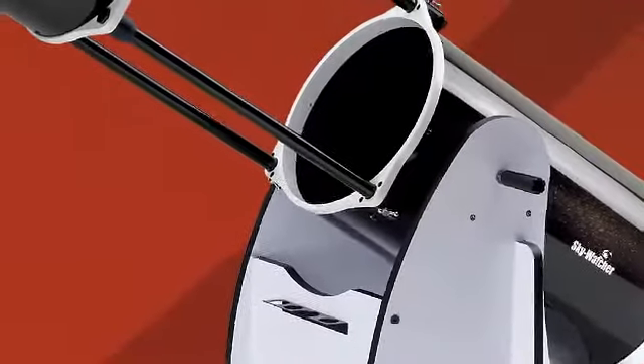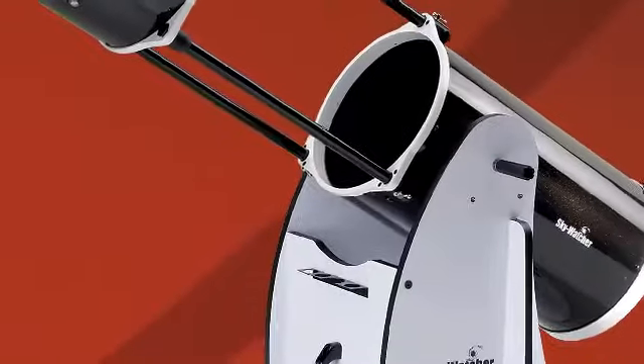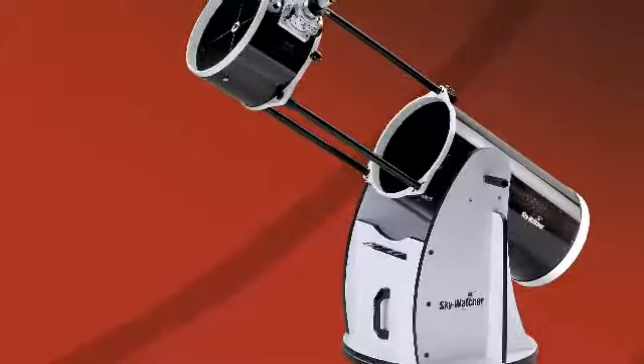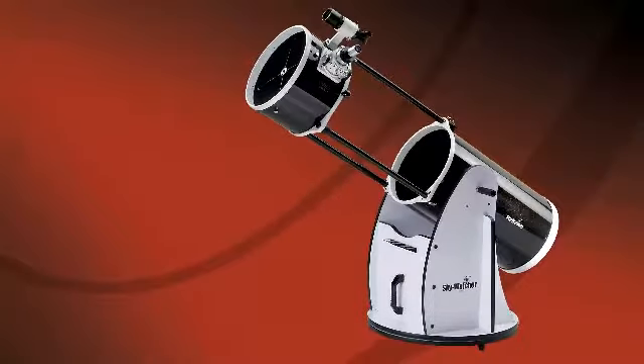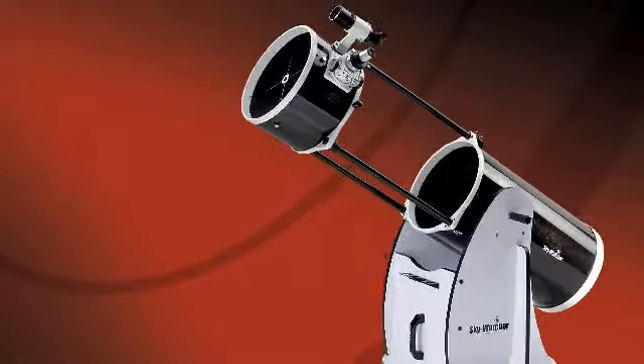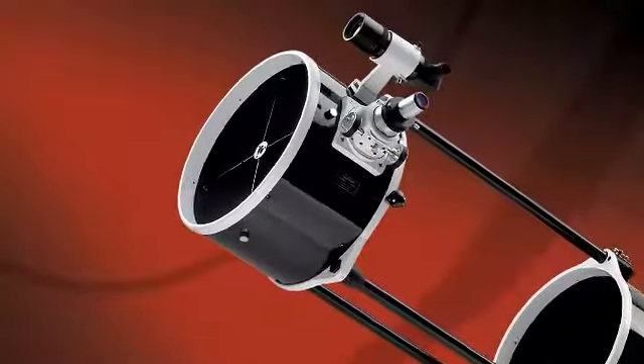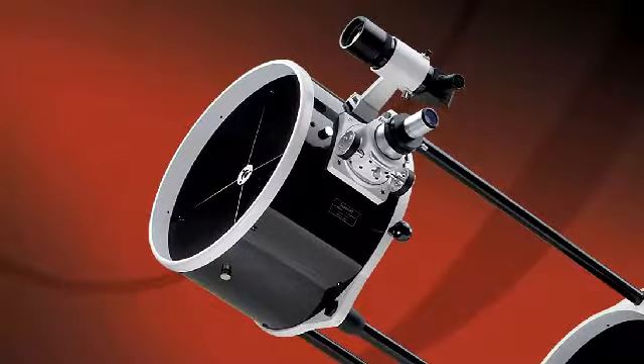Skywatcher is pleased to introduce the all-new Collapsible Dobsonian, complete with Crayford Focuser — the ultimate in large aperture portability and performance. This elegant truss tube design was carefully engineered to combine ease of use, extreme portability, and consistent performance in an affordable package.